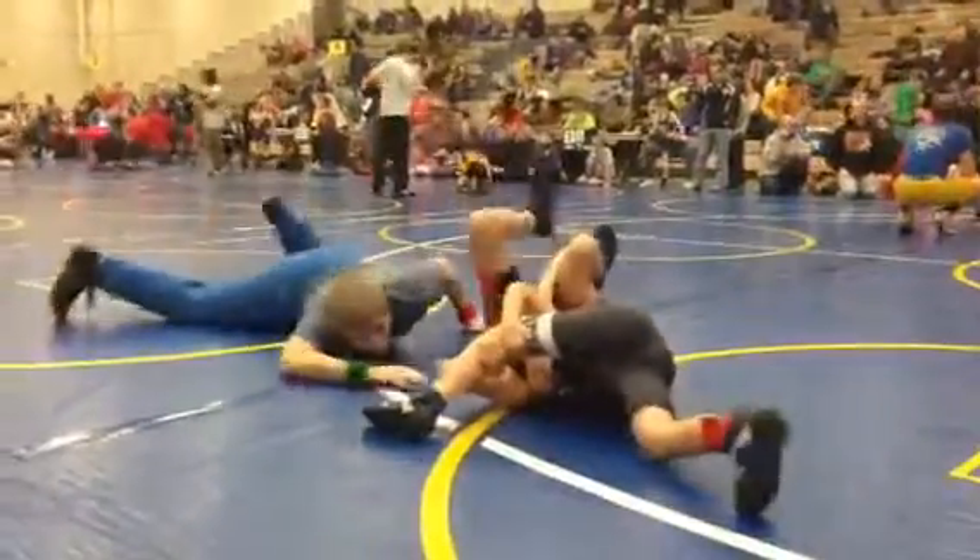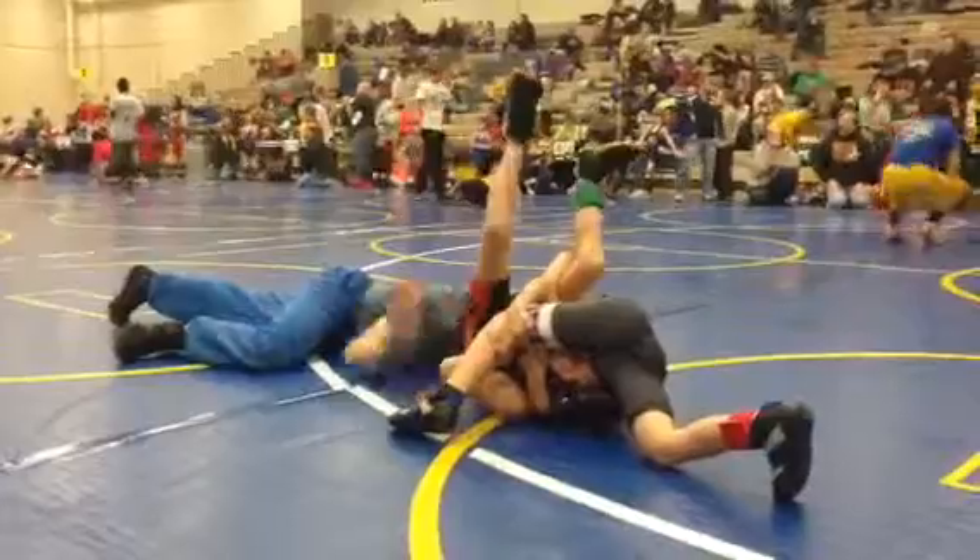Lock your legs together. Stretch out, now stretch out. Work on his hands. Kick his hands.